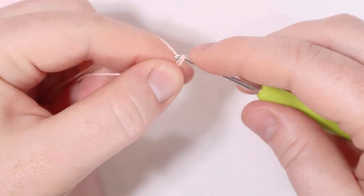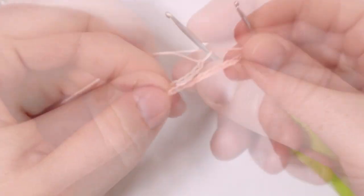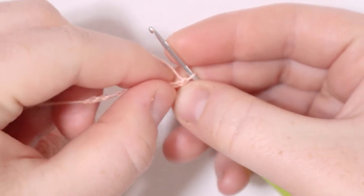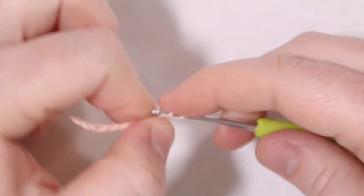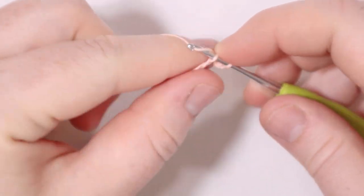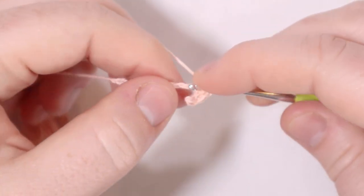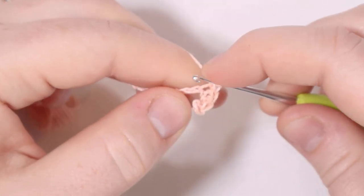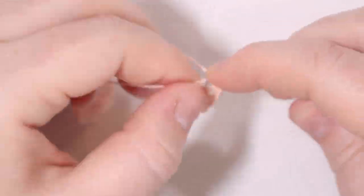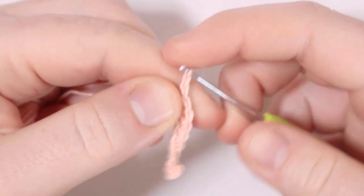One, two, three... ten, eleven. Now we're going to single crochet in the second chain from the hook — one and two. From here we're going to single crochet across that initial chain. At the end of this row you should have ten stitches, because that chain we skipped at the beginning counts as one single crochet. So our chain of 11 ends up being ten single crochets in the row. At the end of the row I'm going to chain one and turn the work.